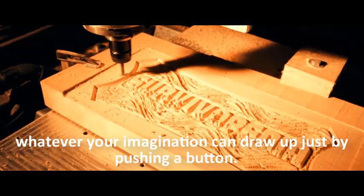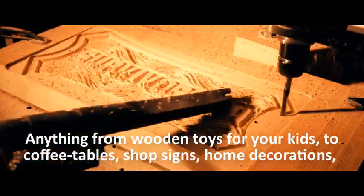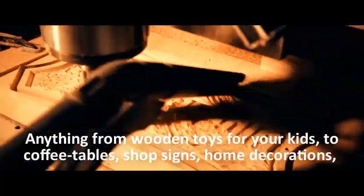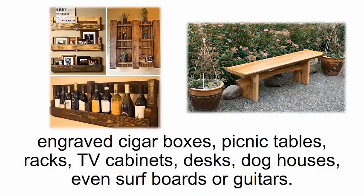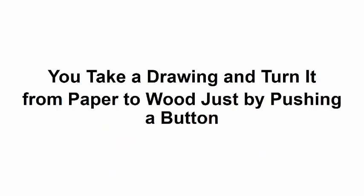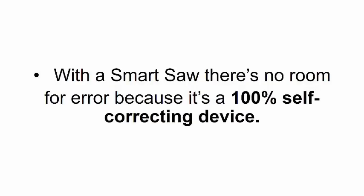You can create and design whatever your imagination can draw up just by pushing a button — anything from wooden toys for your kids to coffee tables, shop signs, home decorations, engraved cigar boxes, picnic tables, racks, TV cabinets, desks, dog houses, even surfboards or guitars. There are no limits. You can take a drawing and turn it from paper to wood just by pushing a button.